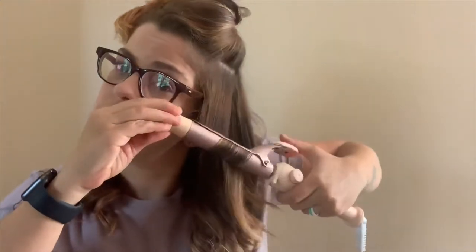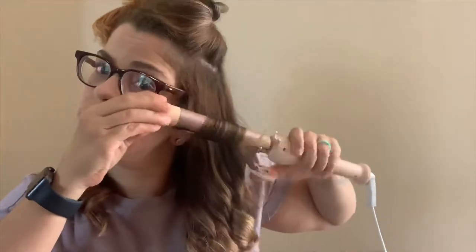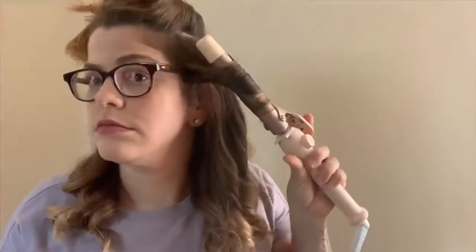I'll run my fingers through it as it cools, just so it's not too tight of a curl. That encourages the hair to fall a little. Now I'm going to show you what it looks like to curl your hair a little bit higher.